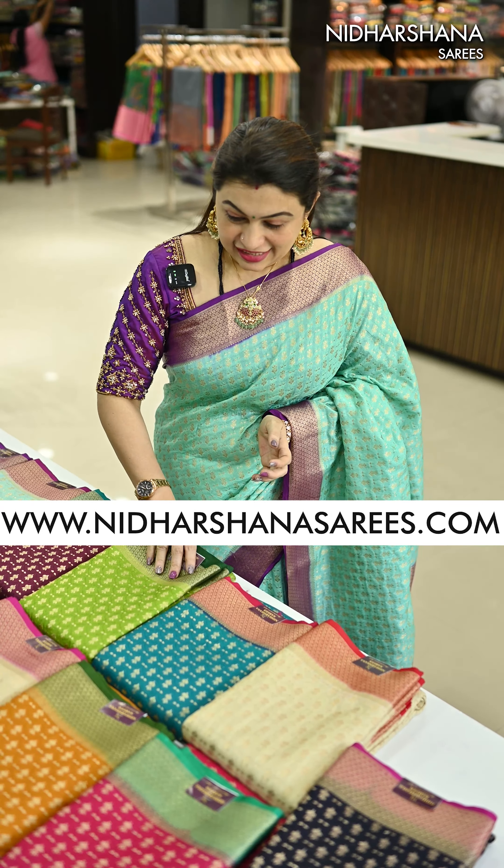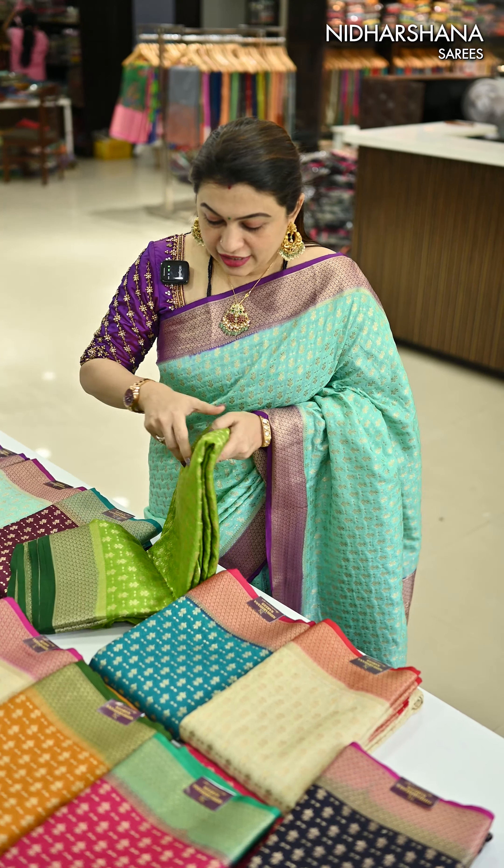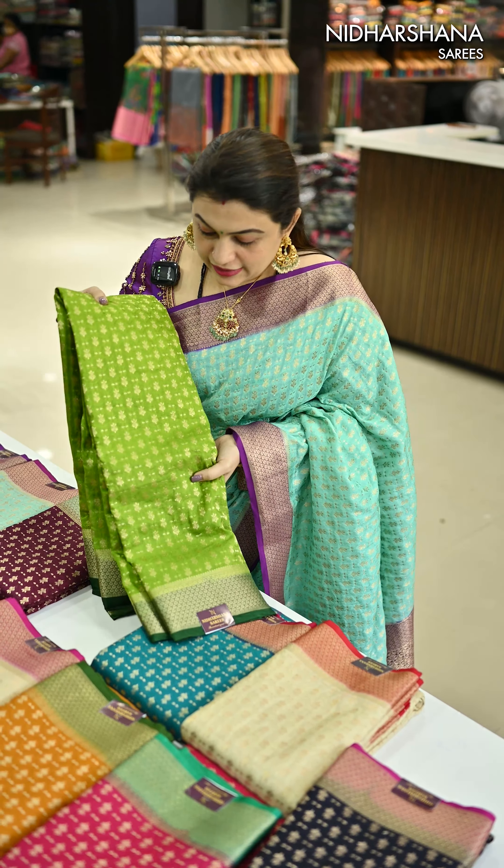Hello everyone, welcome to Nidarshana Saris. This is Lakshmi here. In this video I am draping a beautiful Banarsi soft silk saree.